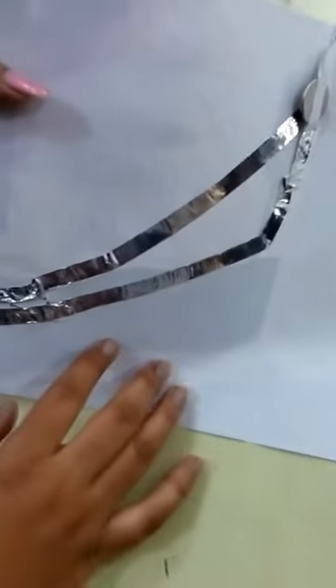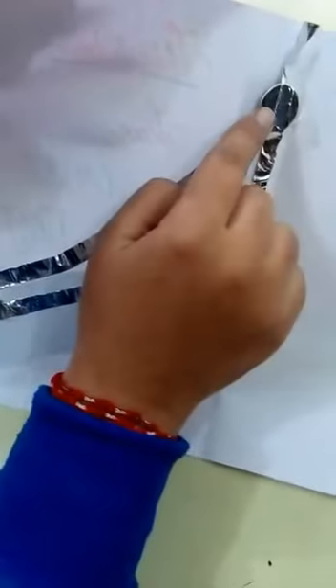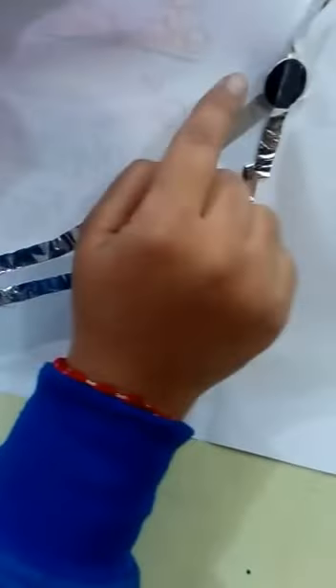Here are conducting tapes which we have used for connection. Here is a three-volt button cell. The connection is very simple — here is a negative terminal connected through these conducting tapes, and here is a positive terminal. The negative conducting and positive conducting meet over the button cell, with the negative side connected to the negative end and the positive side connected to the positive end of the button cell.